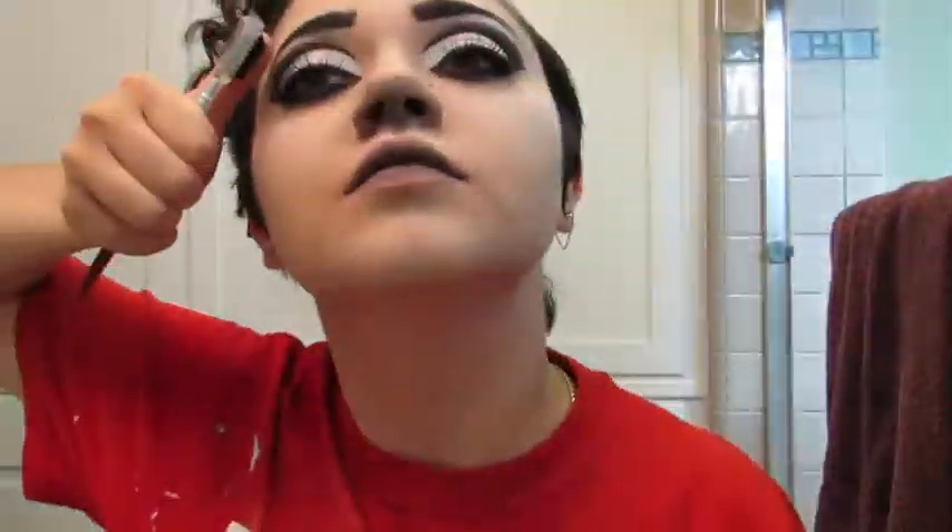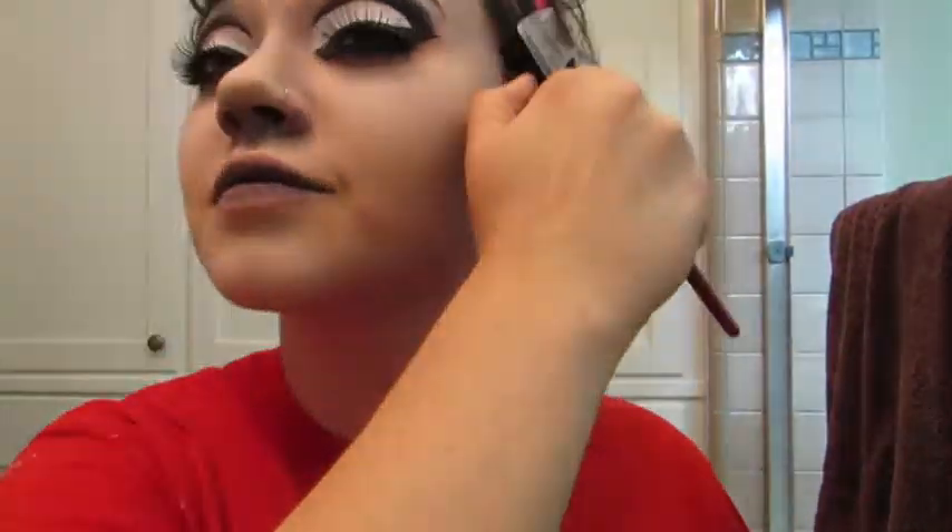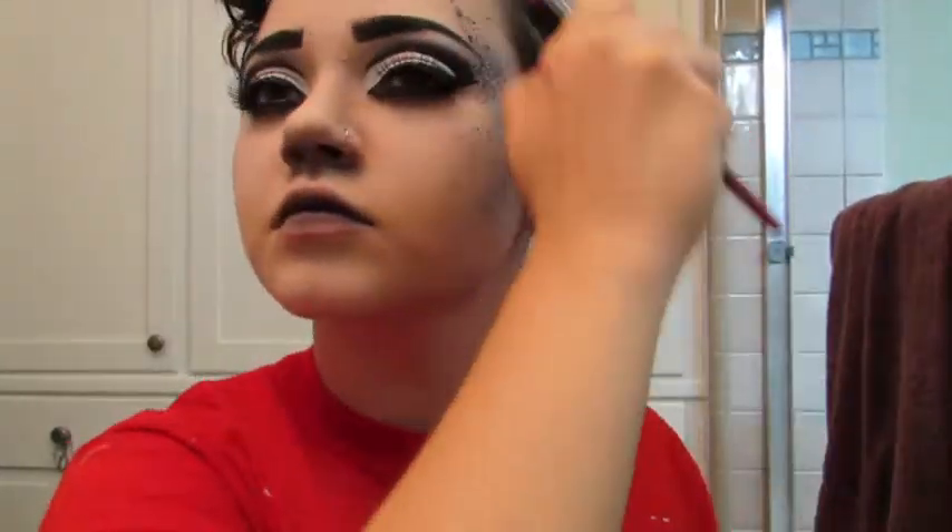I followed that with some more black face paint and splattered this along the sides of my face using a brow brush. You can also use a sanitary toothbrush, but this is just what I had on hand.